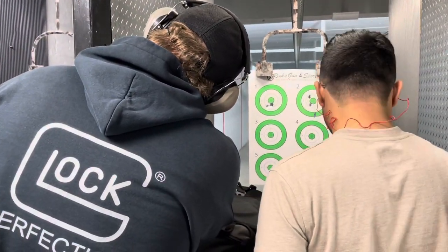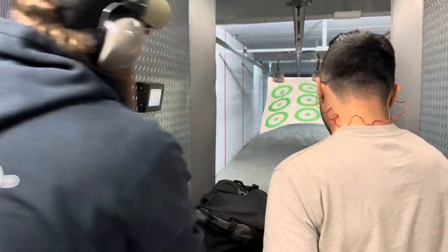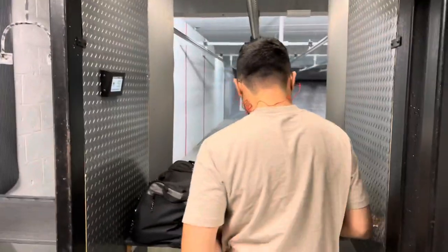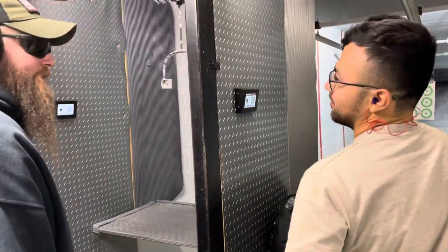How about five yards, one hand? Five yards, three shots, one hand, strong hand, right hand — and then we'll do five yards, left hand, three yards.